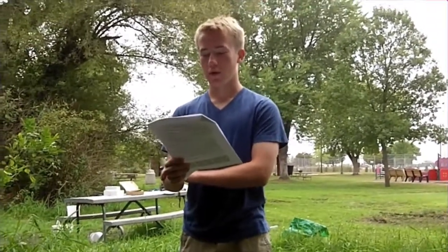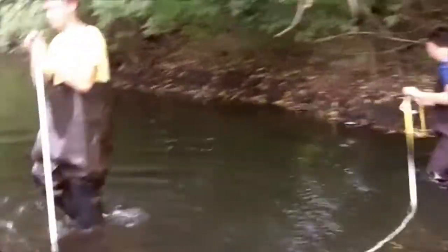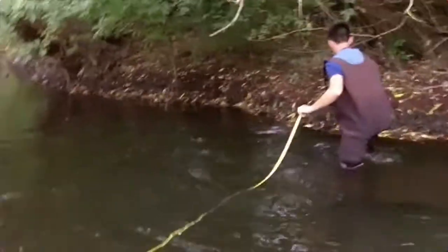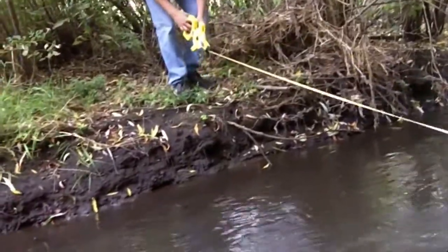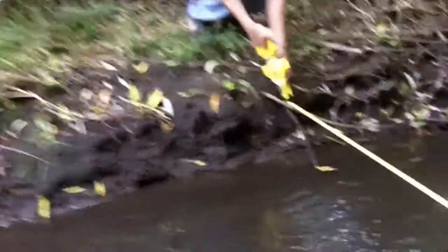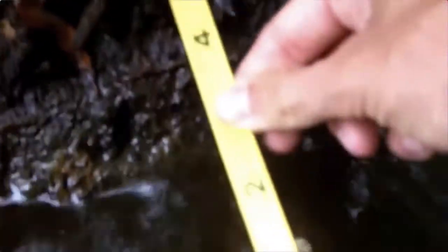Measure the width and then call it out to the recorder at the shore. All right, we got that. Repeat that step at stake two, measuring the width where the water meets the shoreline. So the waders are just going to move downstream to stake number two, again making sure that we go from water's edge to water's edge. Go all the way down to where the water meets the bank, using tenths of the foot. We got 25.3 feet at stake two. That should be it, right George? Correct.